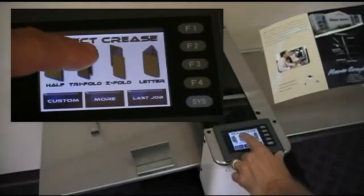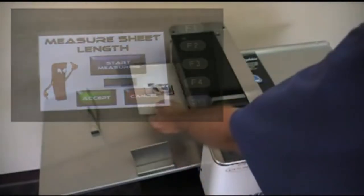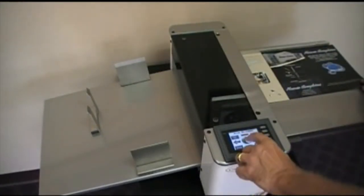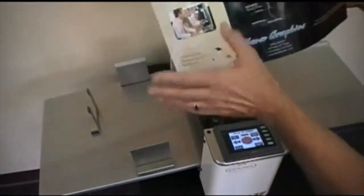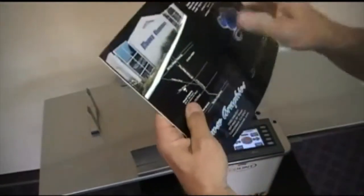Now follow along as we set up a three-panel tri-fold. After selecting the tri-fold icon on the touch screen, press the start measuring button and place the sheet on the feed table against the side register, then push it into the machine. If you are satisfied with the measurement, press accept. You are then forwarded to the run screen, where you can press the run button to test the sheet. You have now set up a perfect tri-fold in less than 10 seconds.